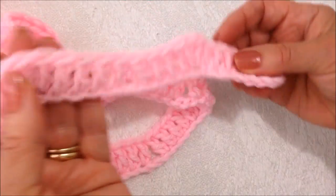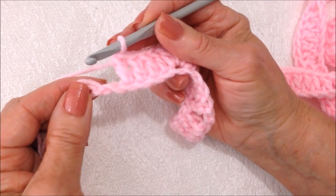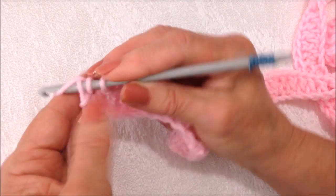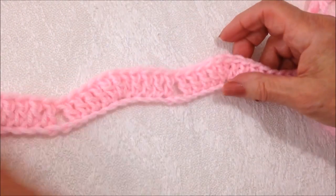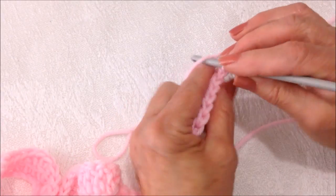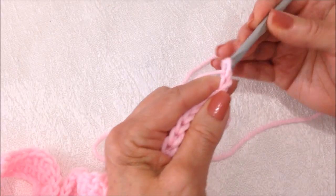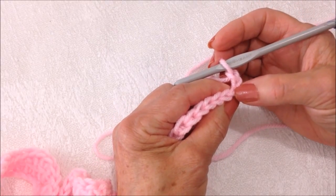I worked all the way across the row. I've reached the end of the row and I have three stitches, so I'm going to skip the next two stitches and double crochet in the last stitch. This next row will be repeated throughout the pattern. I'm going to chain two — and I've already turned my work — and that chain two takes the place of the first stitch.